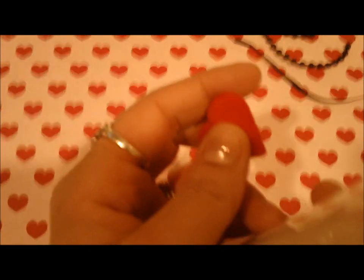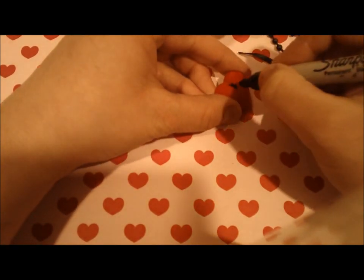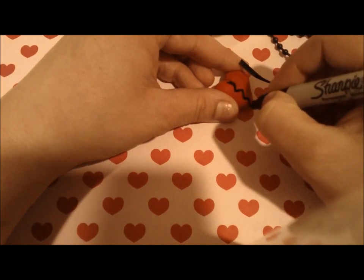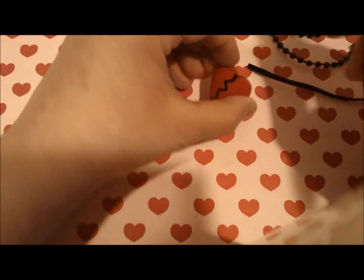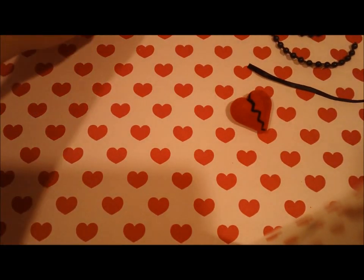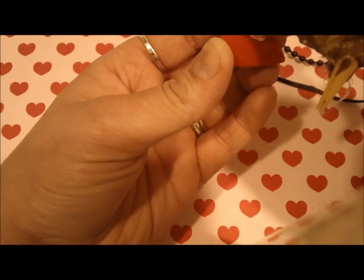Alright, so getting started — let's first just take our sharpie and take the heart and make it look broken. Just do a quick zigzag design on it so it looks like a broken heart. Alright, so you've got your sharpie mark there.